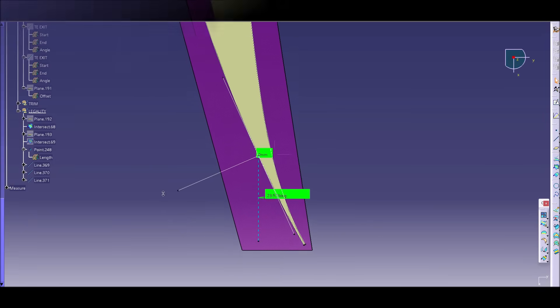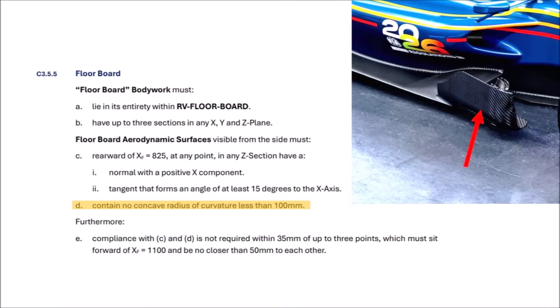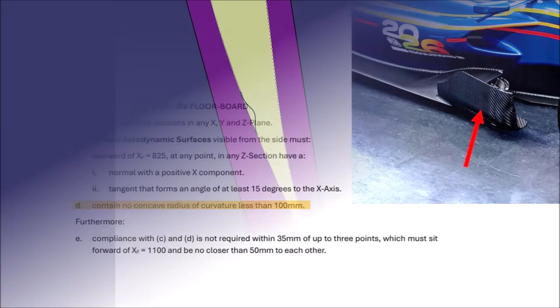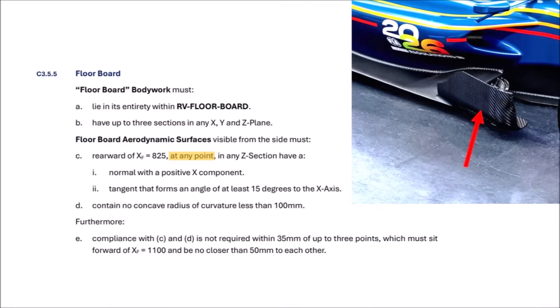Some F1 designers are a bit cheeky and could simply design a dent on the outboard side — they get a positive X component and the 15-degree tangent, fulfilling the rules while doing whatever they want otherwise. But paragraph D says there shouldn't be a concave radius of less than 100 millimeters. Some designers would then say: just make a 1-millimeter straight notch — a straight line has no radius and thus fulfills the positive X and tangent requirement. But the regulations say 'at any point,' not just one point, so that doesn't work either.